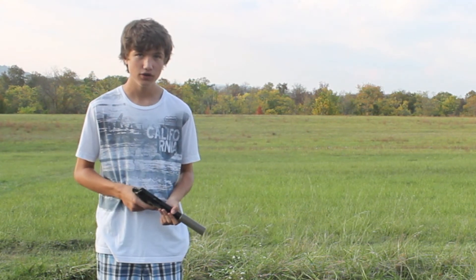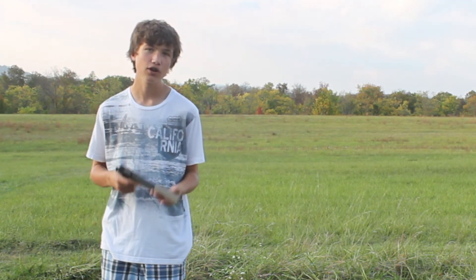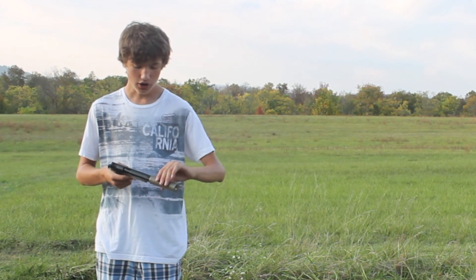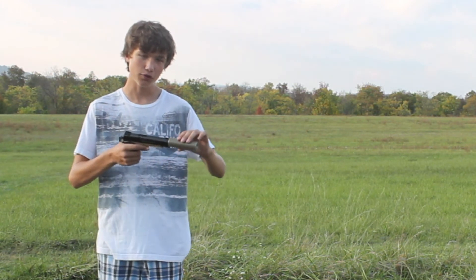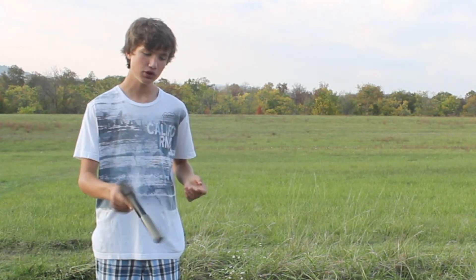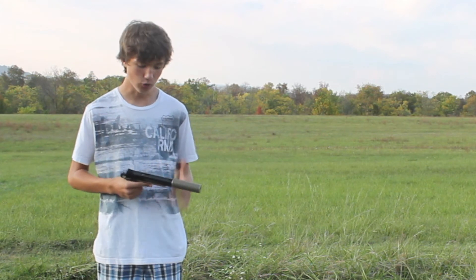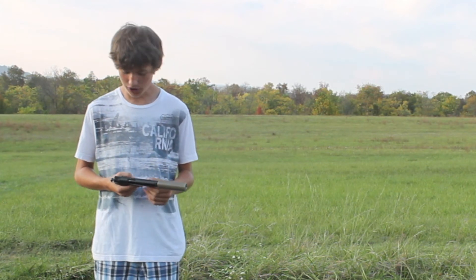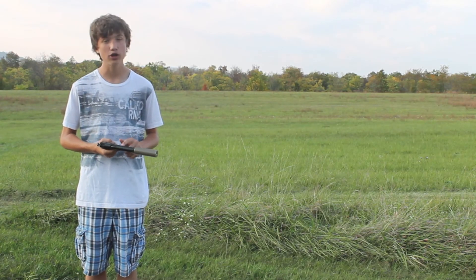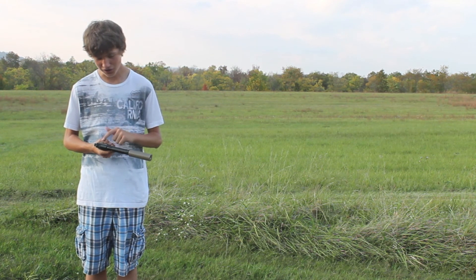Now moving on to cons. The first con is that if you have a suppressor on the gun, you can feel it wobble if you lift the suppressor up or down, and you can also feel the gun wobble if you shake it to the side. But that's nothing compared to how good the overall quality of this gun is. My next con is the paint — it comes off almost everywhere, including the slide and the fire selector.